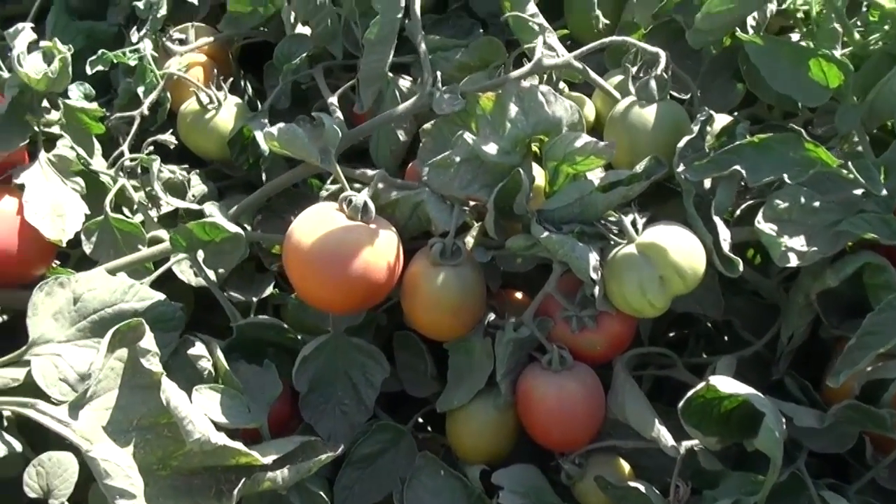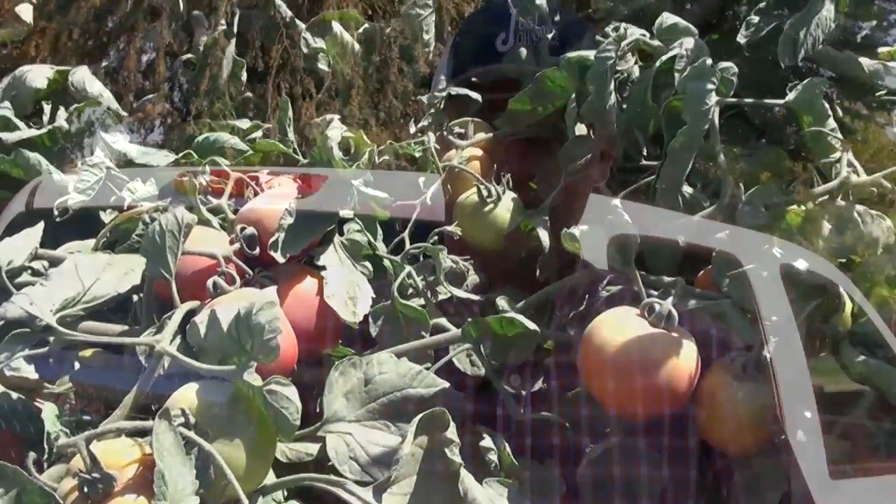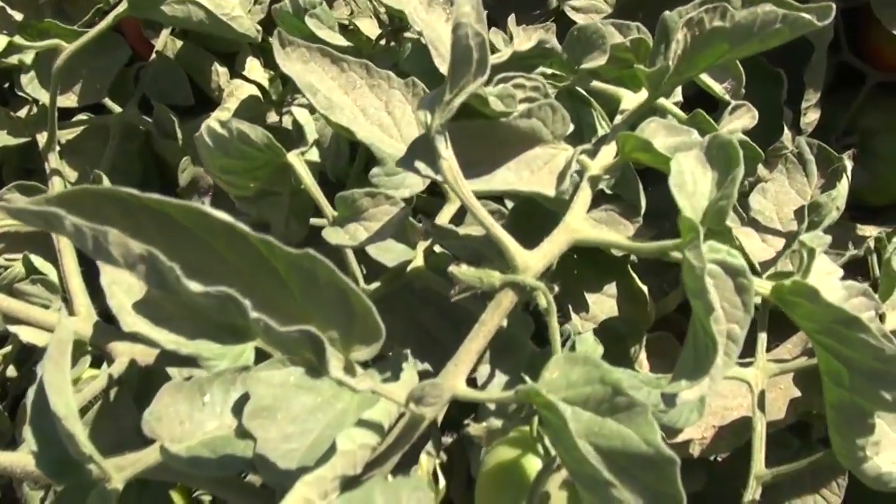Rather than deep percolating significant amounts of water, this system allows the grower to irrigate exactly to plant evapotranspiration. Basically, the only water that's put on is what the plant uses. This reservoir supplies the drip irrigation on our tomatoes.